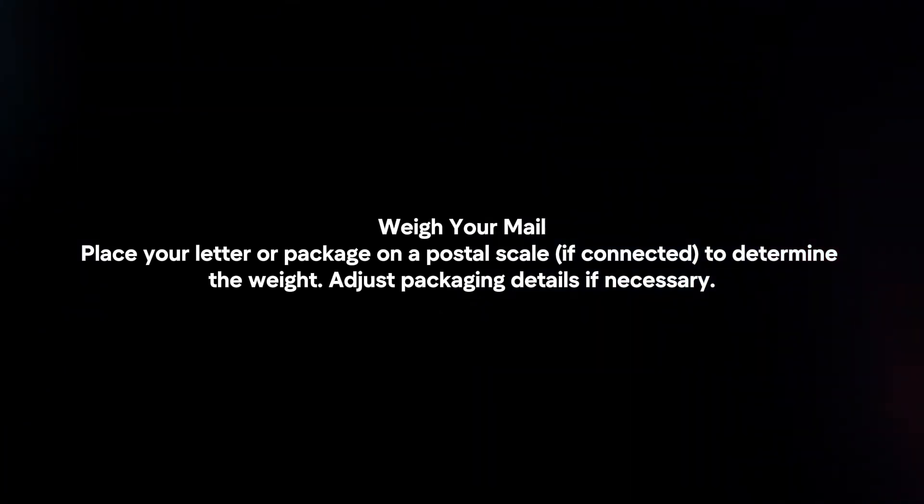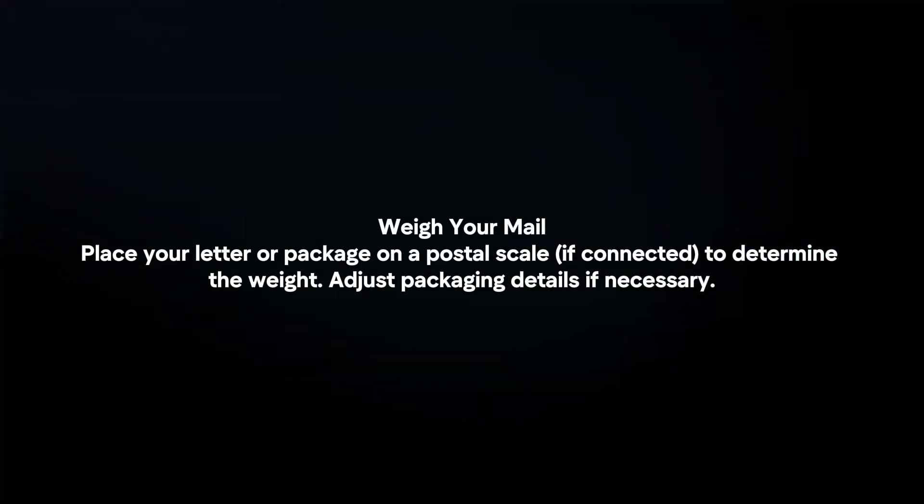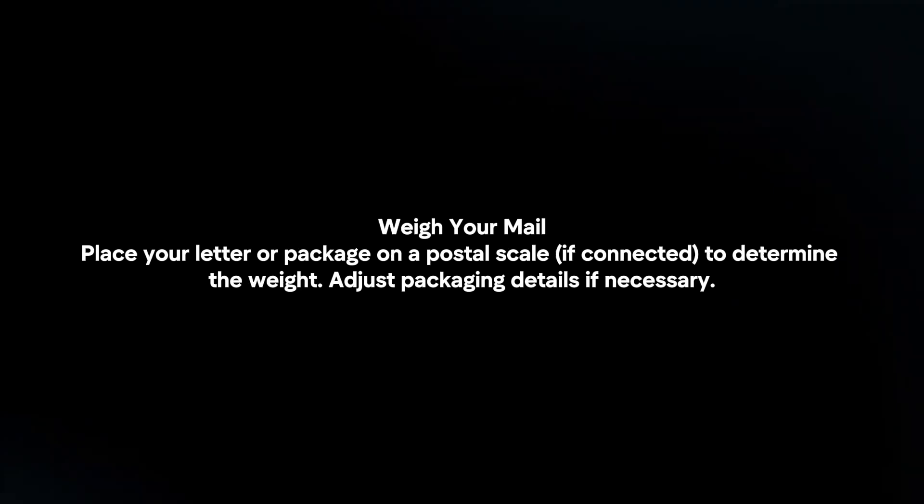Weigh your mail. Place your letter or package on a postal scale to determine the weight, and adjust packaging details if necessary.